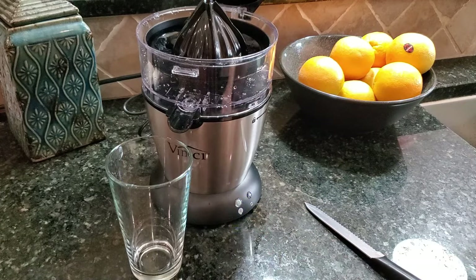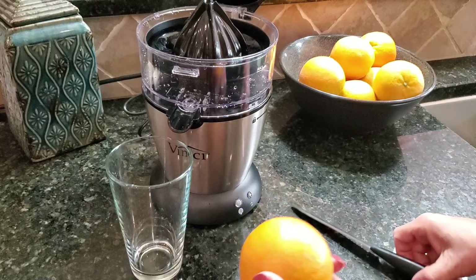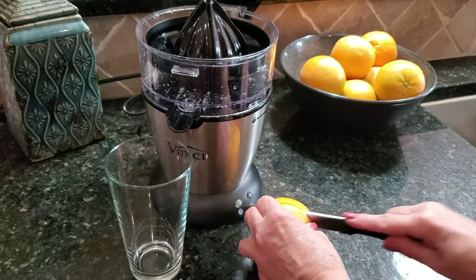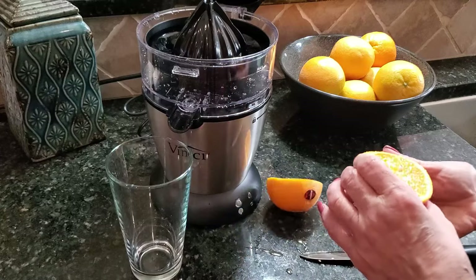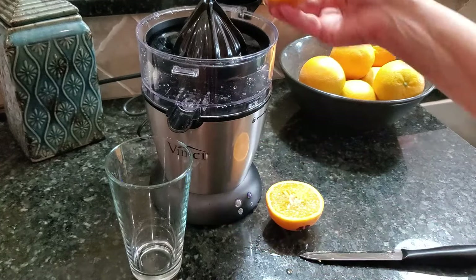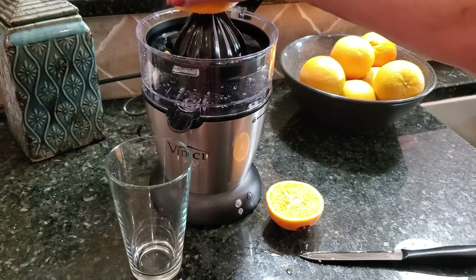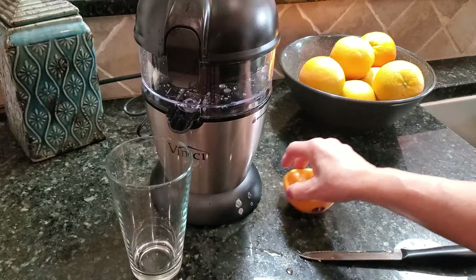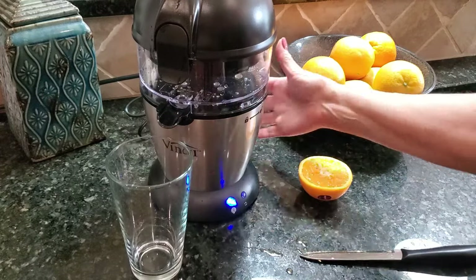We're going to take one of our delicious juicing oranges and cut it in half. You don't have to worry about the pits because the juicer takes care of all that for you. You just place it down, close the lid, and push the button.